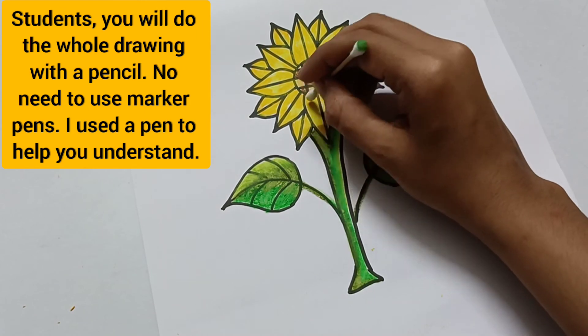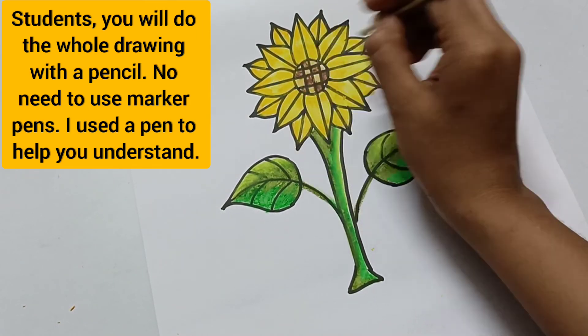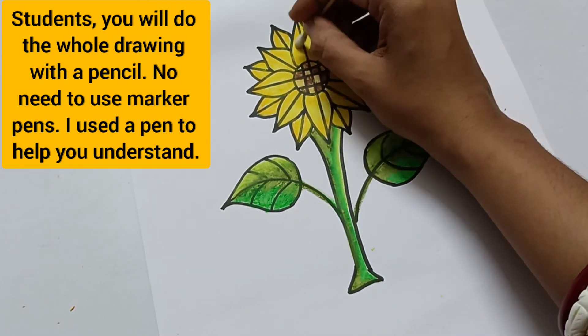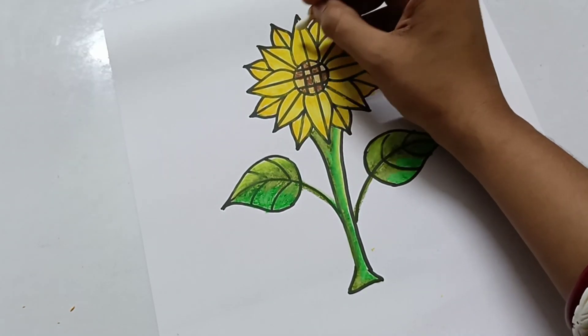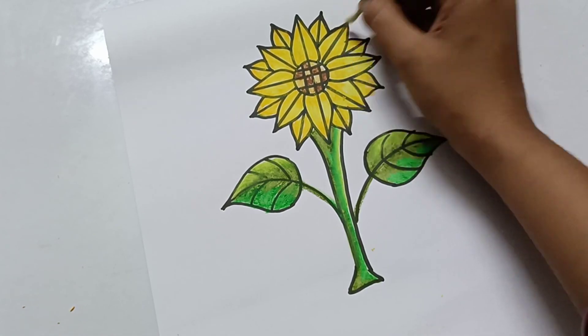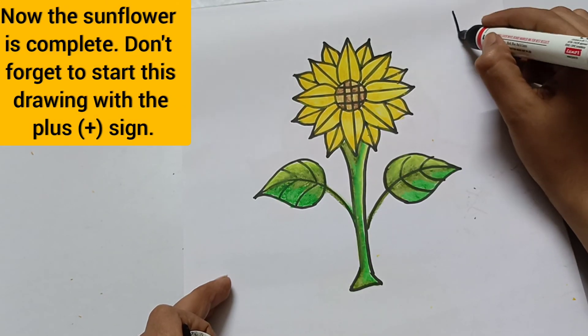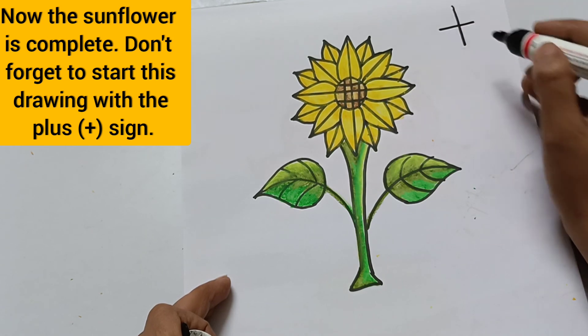You will do the whole drawing with a pencil. No need to use marker pens — I use the pen just to help you understand. Wow, now the flower is complete! Don't forget to start this drawing with a plus sign.